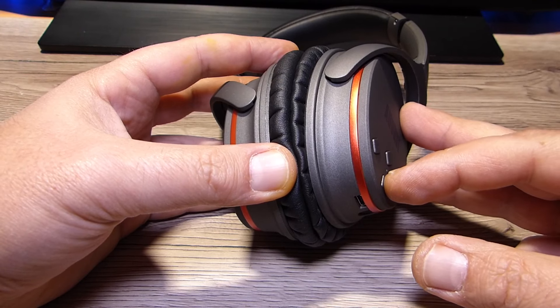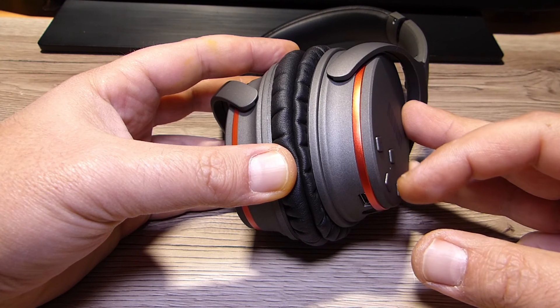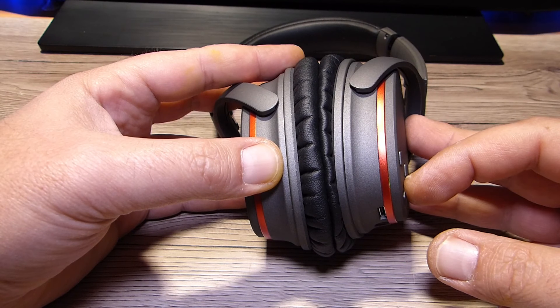Ho avuto esperienze migliori e peggiori sotto questo aspetto. Le Sennheiser HD 4.50 sono secondo me imbattibili, ma costano quattro volte tanto queste August, per non parlare delle Bose Q35 che ne costano sei. Qui ci manteniamo su prodotti con ottimo rapporto qualità-prezzo. La ANC non isola totalmente ma aiuta molto la soppressione passiva. Quando attivata, iniziano a predominare i bassi. L'esperienza complessiva è stata positiva.